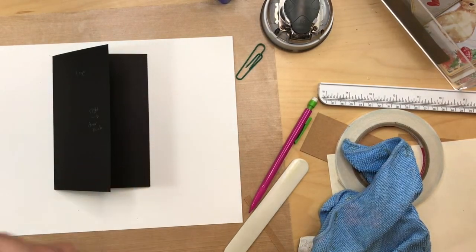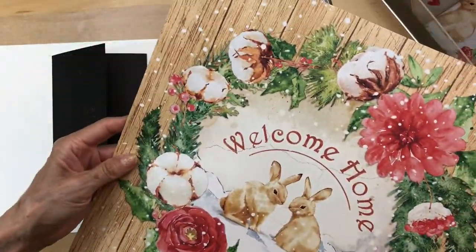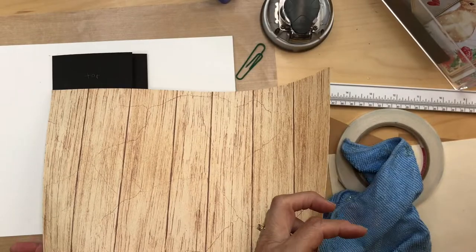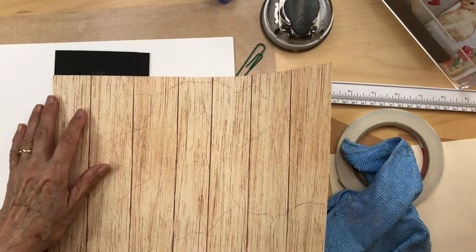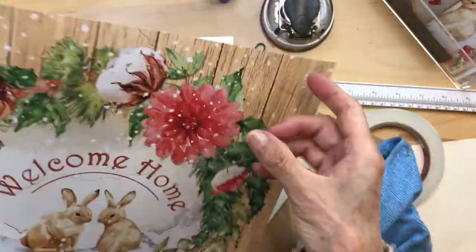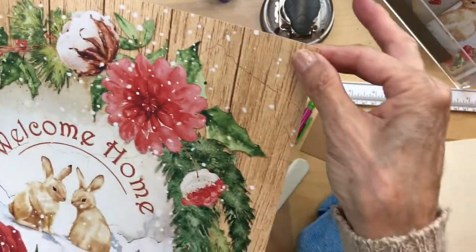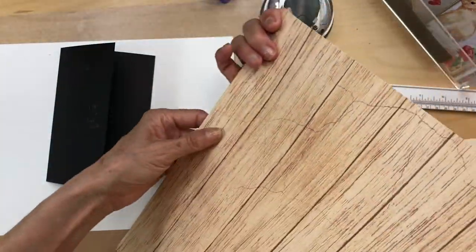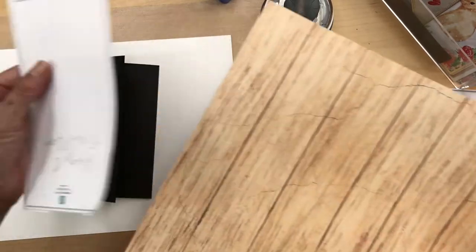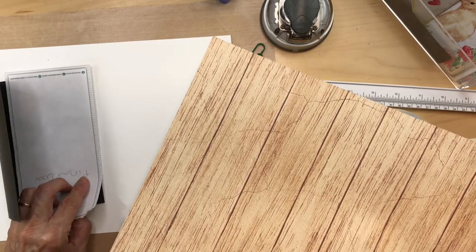We're going to be cutting from this paper — this is from the 12 by 12 collection. You're going to locate this side, go to the top right-hand corner of the 12 by 12, flip it over, and this is the side you're going to use to cut your first door panel.